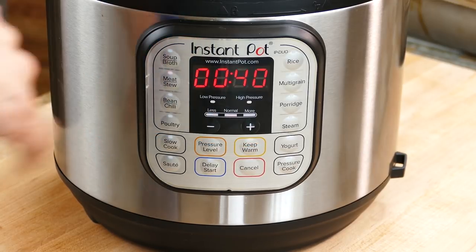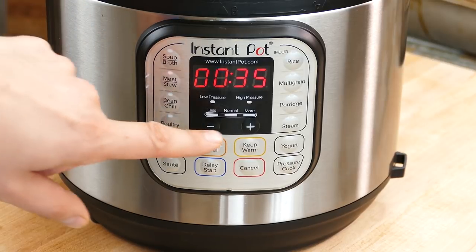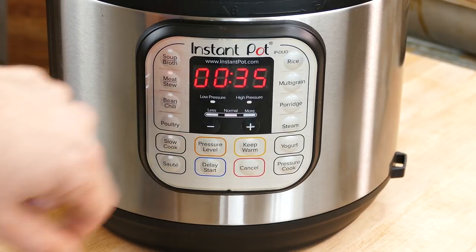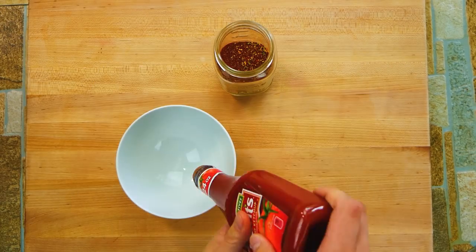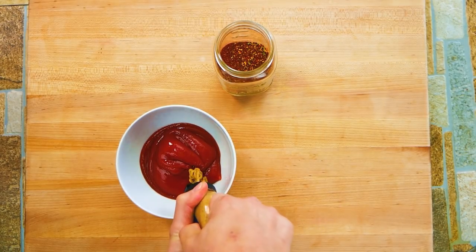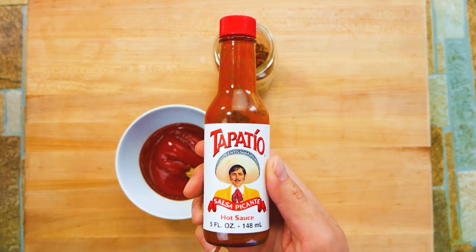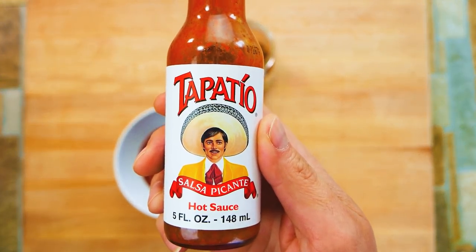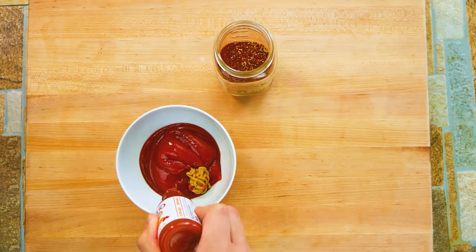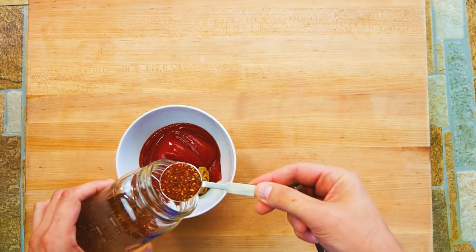We're going to use the pressure cooker setting on meat and set it for 35 minutes — that's a reasonable amount of time to cook them. We want them to have a chance to get tender. Some people go for 15–20 minutes; I don't quite understand that, but everyone's different. After cooking we're going to glaze the ribs, stick them in the oven, give them a little caramelization and more flavor.